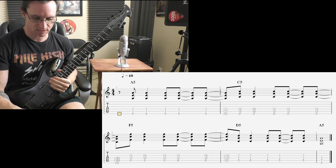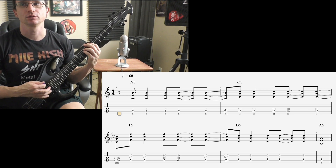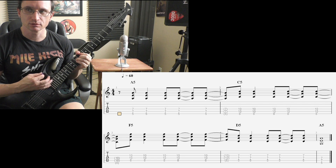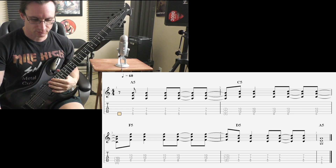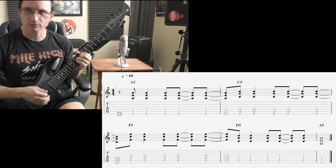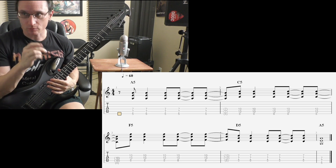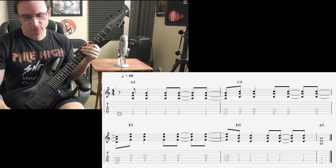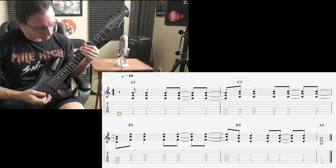Number three, 60. One, two, three, four. Two, three, four. Two, three... One, two, three, four. One, two, three, four. Two, one, two, three, four. Two, four, two, three, four. Two, three, four, three, four, two, three, four.